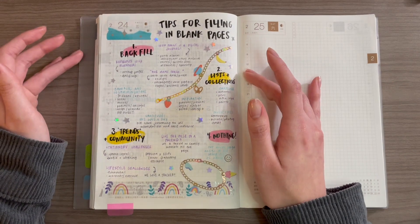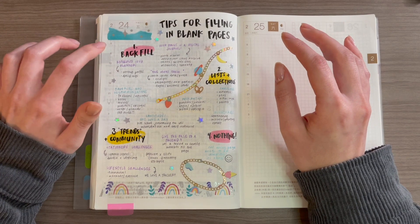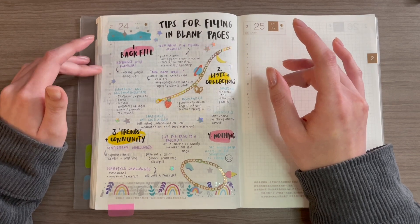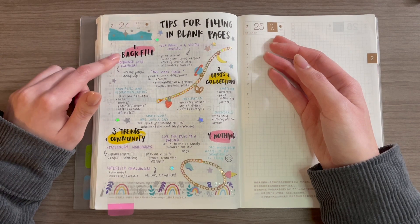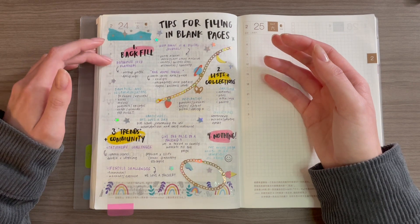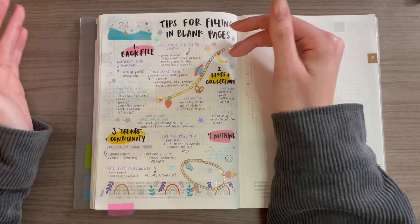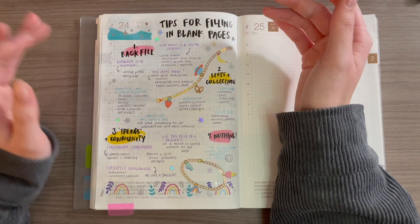Without further ado, let's hop in with number one, which is to backfill the pages. This is my number one priority when trying to fill up these pages. If it is at all possible for me to backfill them with the knowledge that I remember about the day, that is what I'm going to do, because that's the most important for me when I think about the future and what I want to see when I open this journal. My memory is horrible, which is another reason why after a month passes by, I'm not going to go back and fill it, because I probably won't remember anything.